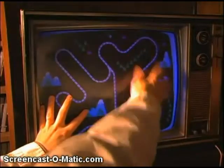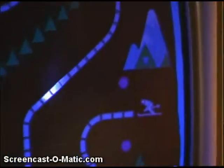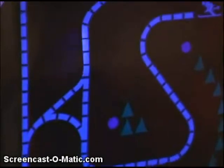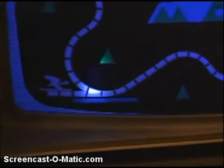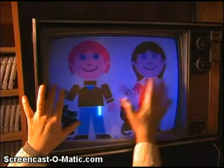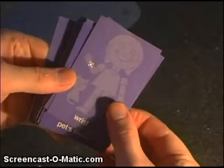Now let's try the skiing game. All you do is move the light through the slopes, and with these controllers it's harder than it looks. The only goal is to stay in the lines and see how fast you can get to the end — it's up to the other player to keep time. Now we have Simon Says. Just do what the card says and see who gets there first. Simon Says go to the wrist. Simon Says go to the pet's ear.